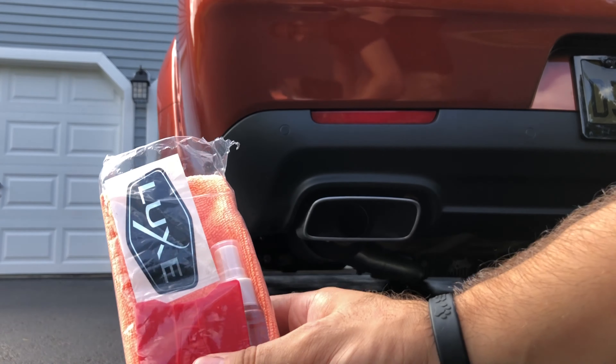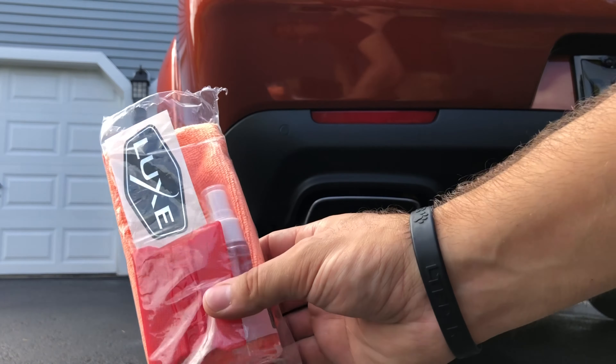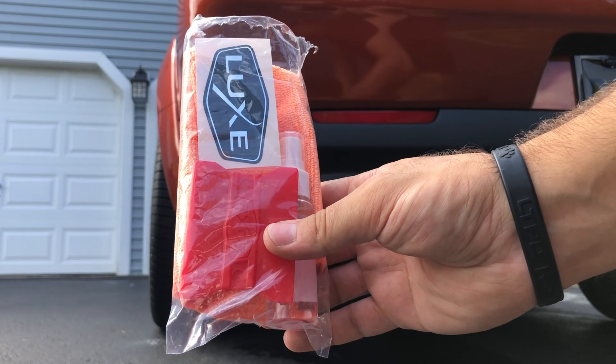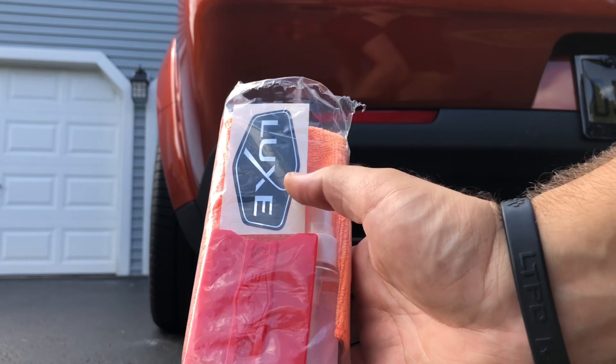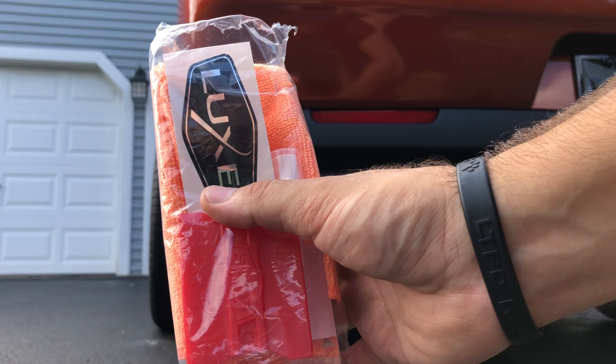Another thing to note about the Luxe kit — it's pretty neat — they do give you a small little installation kit. You get a little squeegee, you get some of the application film, a microfiber cloth, and they throw in a sticker as well.